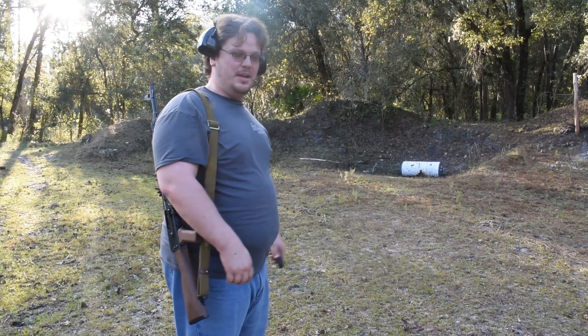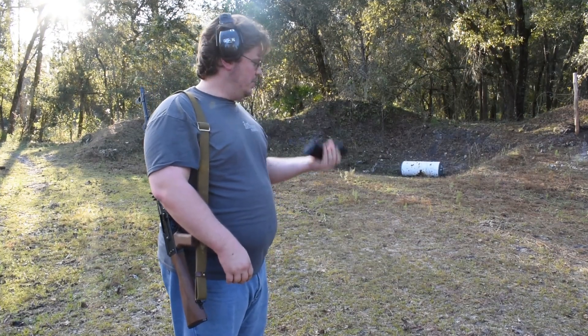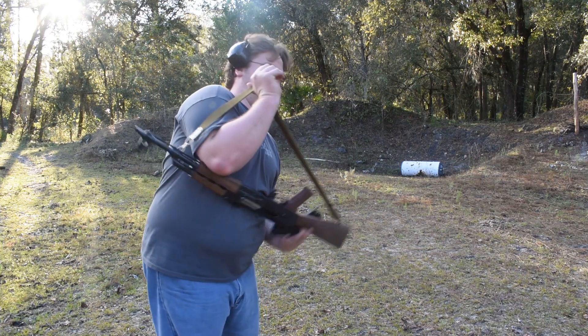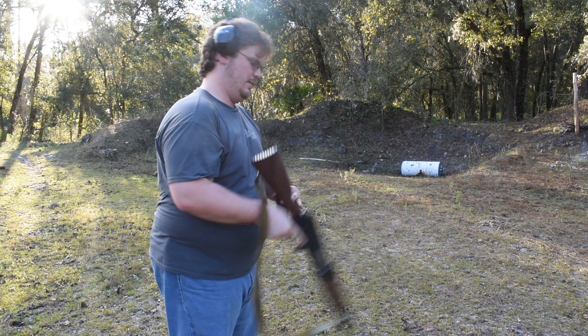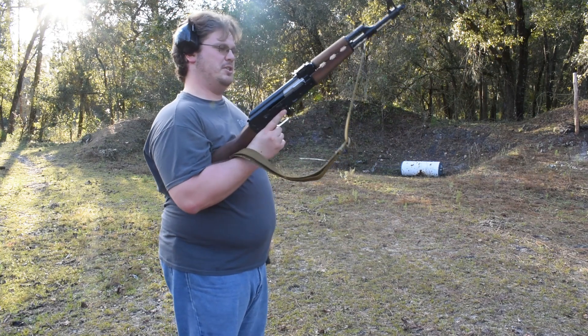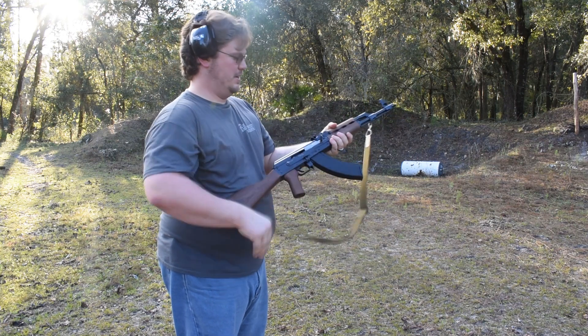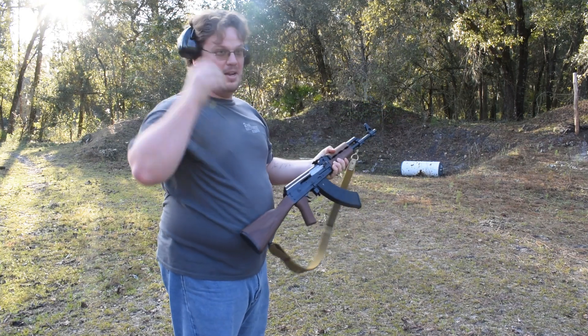Alright guys, we're out here at the range and we're going to take this Bulgarian mag filled up with some 123 grain Tula and we're going to be taking some first shots with the new production Serbian Zastava. Real excited about this one guys. It's always fun to shoot an AK.